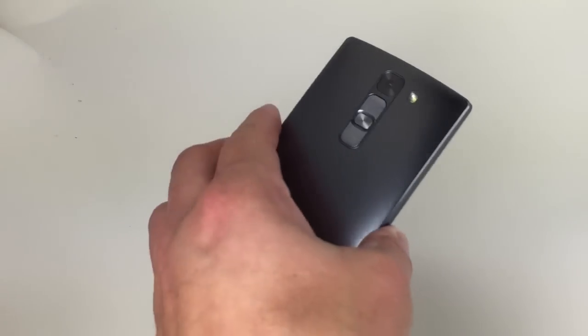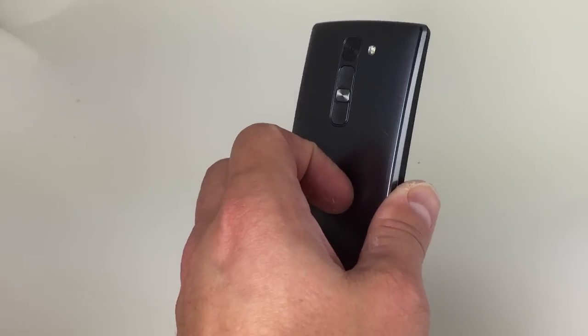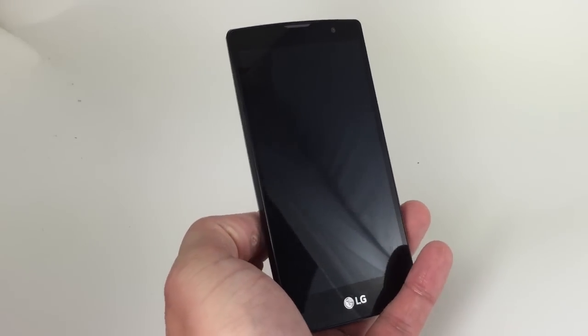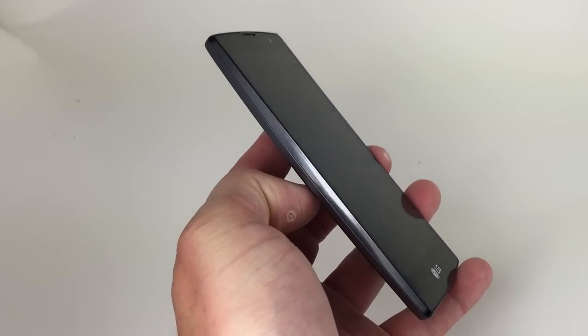This phone has decent battery life. Call quality could be better, and the camera only produced average results. But it's not a bad value at $150.